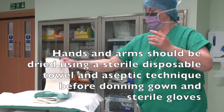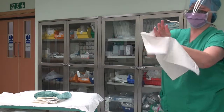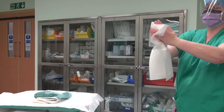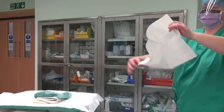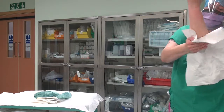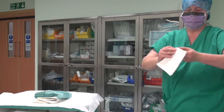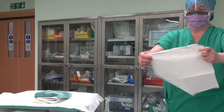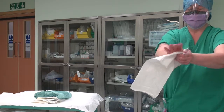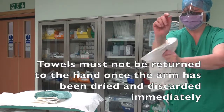Hands and arms should be dried using a sterile disposable towel and aseptic technique before donning gown and sterile gloves. The skin should be blotted dry with sterile disposable towels. Using one towel per hand, work from fingertips to elbow using a corkscrew movement to dry from hand to elbow. The towel must not be returned to the hand once the arm has been dried, and should be discarded immediately.